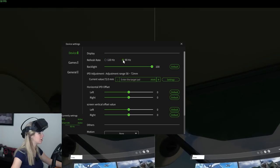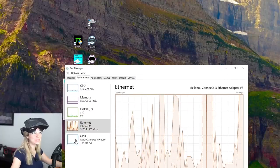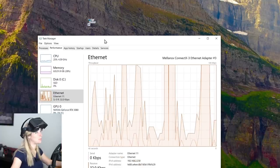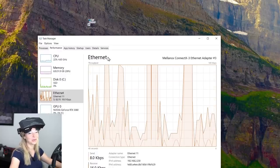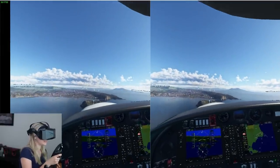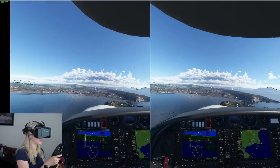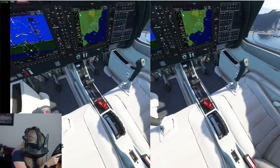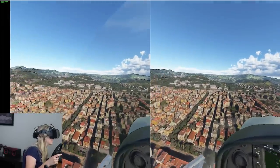I set the device to 90Hz. With no games running on a freshly restarted gaming PC, there's nothing loading the GPU. Honestly, I don't see a difference after changing the refresh rate — so that didn't fix it either. The visuals themselves look super clear though; I can read pretty much everything in the dashboard. It looks amazing — but I haven't solved the smoothness problem.